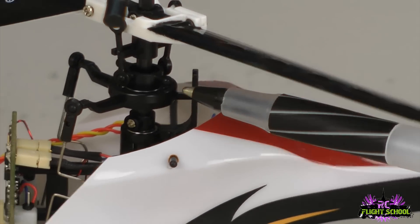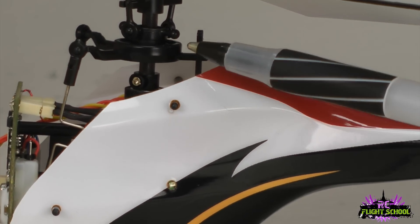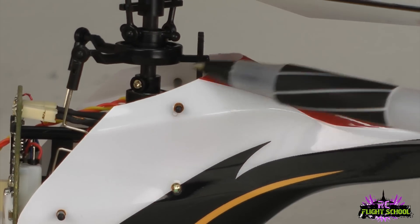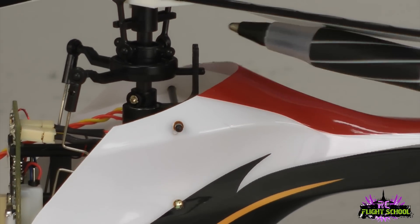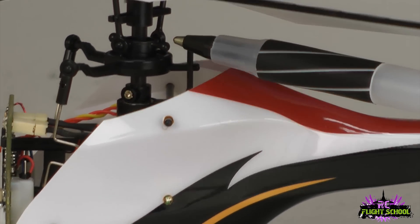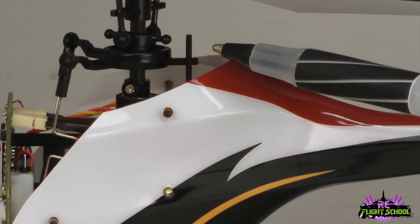I'm not going to pop mine apart to show you because the more times this gets popped apart, the looser it gets. If yours is coming apart every flight, it's time to replace the swash plate. There are ways you can make it tighter — you can glue it, make it a little more stiff, kind of like new again — but nothing beats a brand new one. So if yours is worn out, I'd opt for a new one, though you can always try to fix it if you'd like.